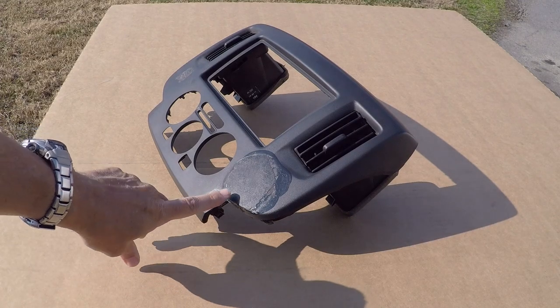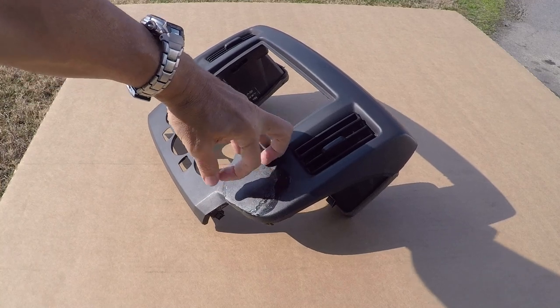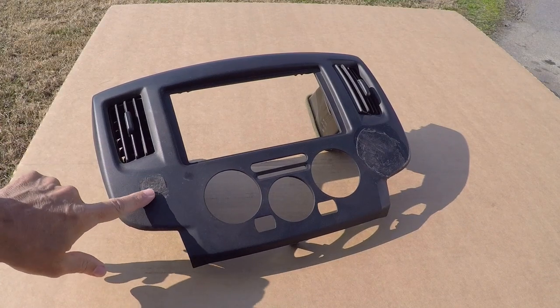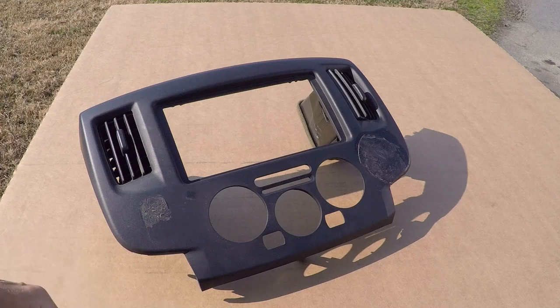Welcome to another Classic Dye Products tutorial video. Today we will be showing you how to repair a plastic trim panel that has both a hardened epoxy adhesive as well as a soft glue adhesive stuck to it. We will be cleaning, removing, sanding, filling, retexturing, and recoloring.